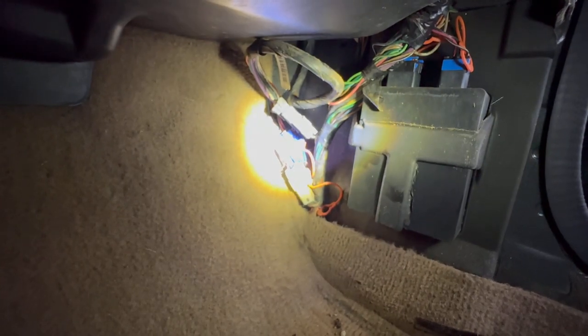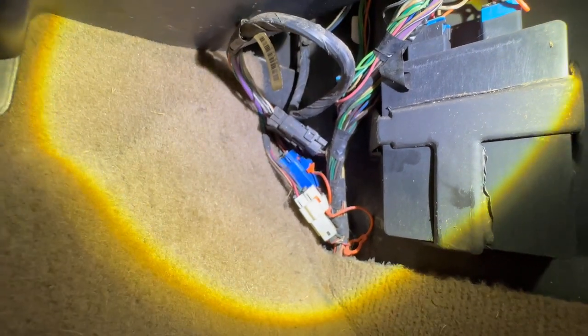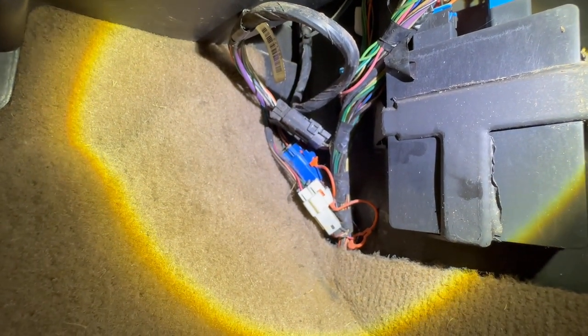I want to take this kick panel out and get to those electrical connections. Looks like there are just a couple of wire harnesses — a white, blue, and gray one. The others look like they go up into the dash; I have to unhook those because they'll be pulled through the firewall with the rest of everything when the engine and front end gets pulled.